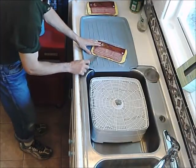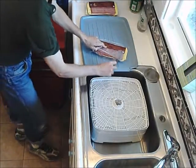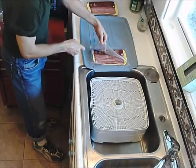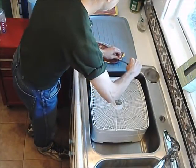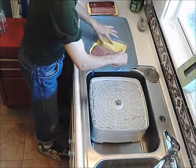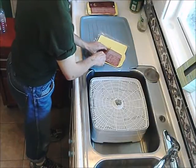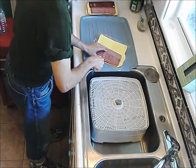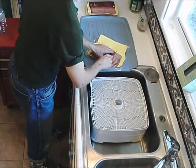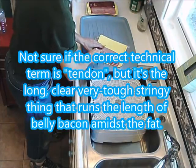The other great thing about turkey bacon, or any of the bacon, is that it's already sliced very thin, which makes it ideal for jerky because it helps the air circulate past it and dry it out much faster. To make squares, I only have to cut it three times — one right down the middle. It's very easy to slice this, very difficult to slice belly bacon because of the tendons. I'm going to slice it one more time on each end to make squares.